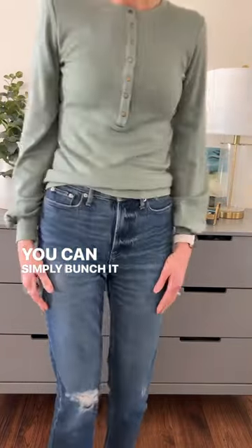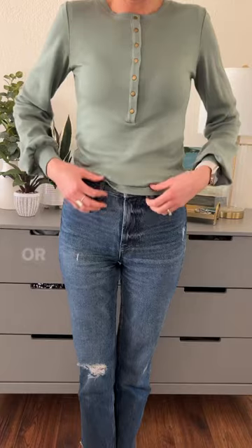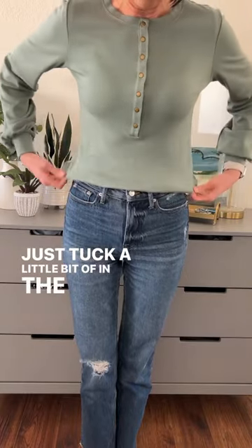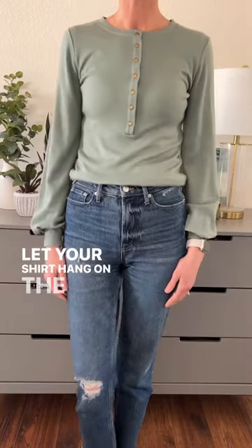You can simply bunch it up a little bit — easy peasy. Or you can try the famous front tuck: just tuck a little bit in the front, let your shirt hang in the back, and you're good.